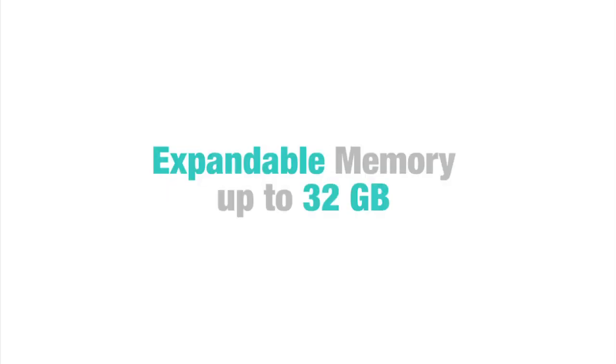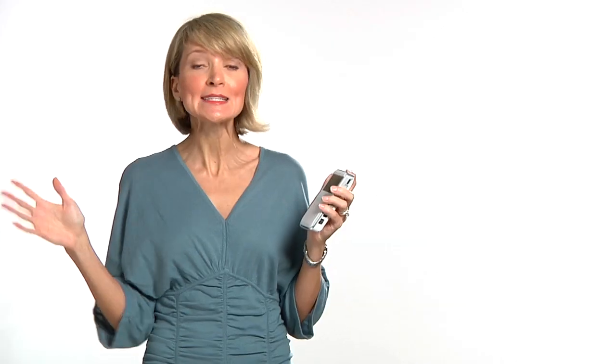So you can shoot HD video, take pictures, and project images onto any light colored surface instantly. With its 2 hour record time and expandable memory up to 32GB, we have the time and room to record and relive memorable moments.